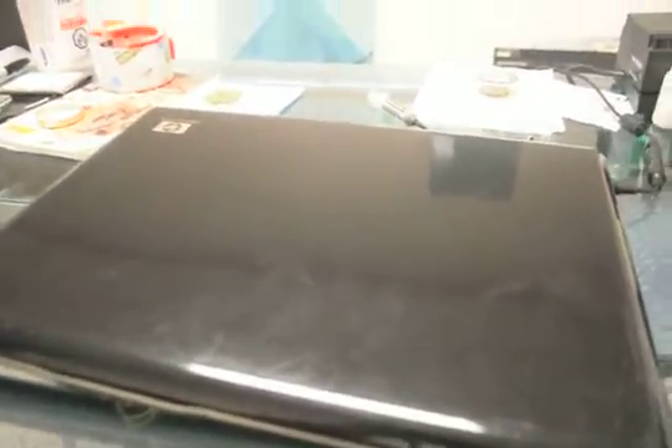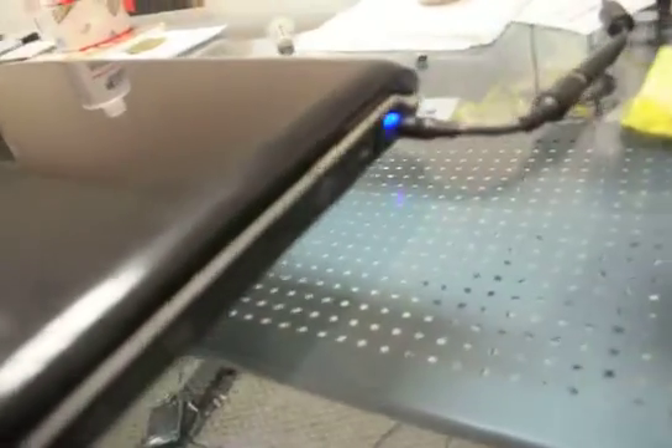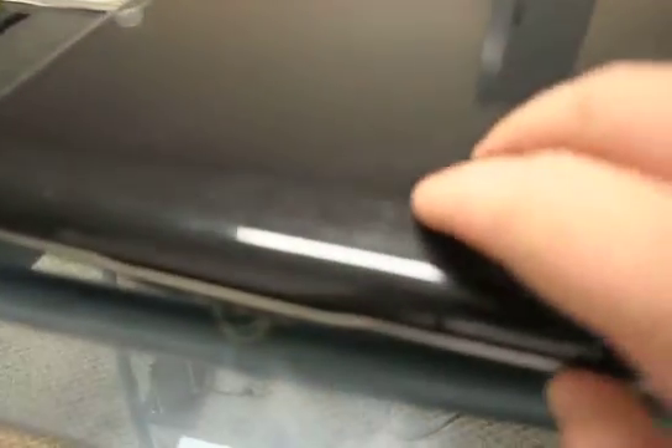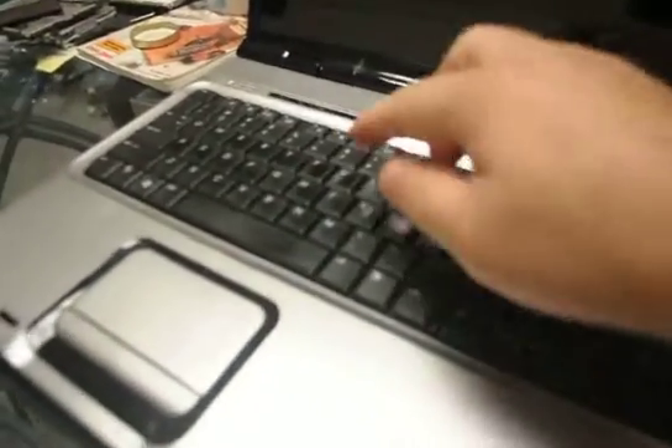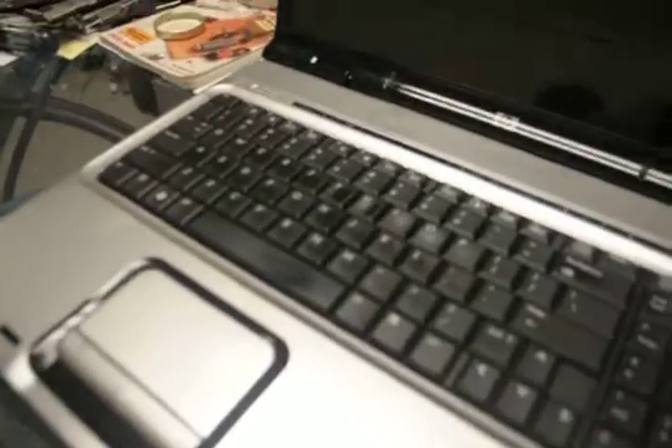We have a DV9000 that was sent in to us from Texas. As we can see on the side, we get the blue light and we turn it on. Let's open it up first — we open it up, turn it on, and we get that interesting sound. Let's try it one more time and see what happens. That sound is what we're going to investigate. We're going to take it apart, and most likely it's going to have something to do with the fan or the chipset, but we'll find out best after we get it taken apart.